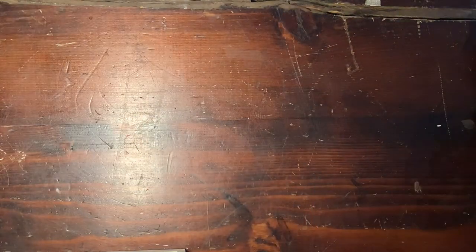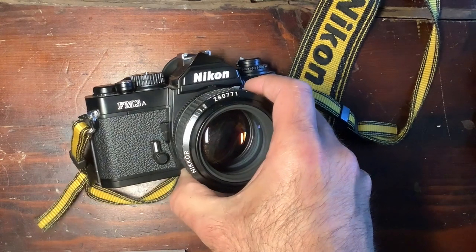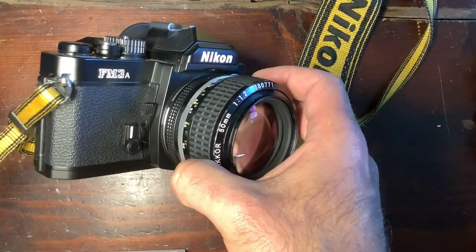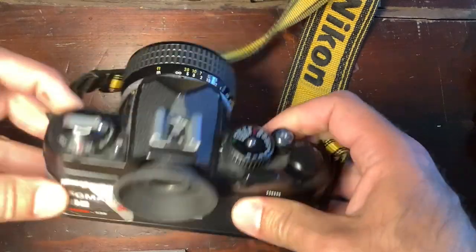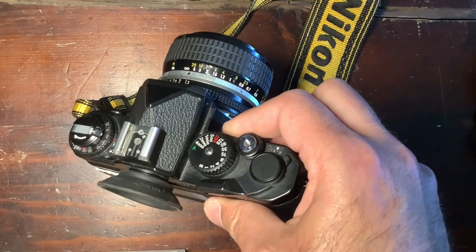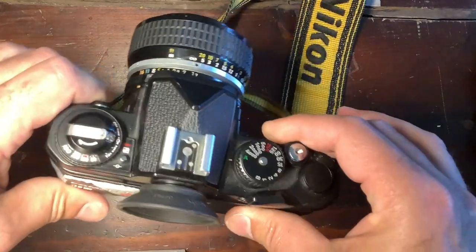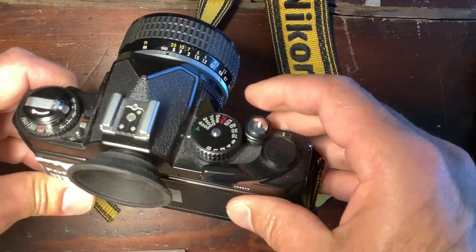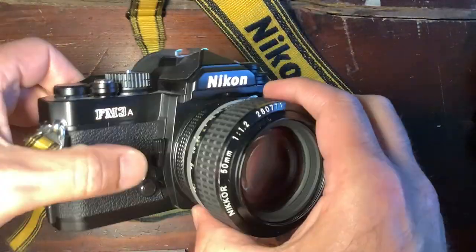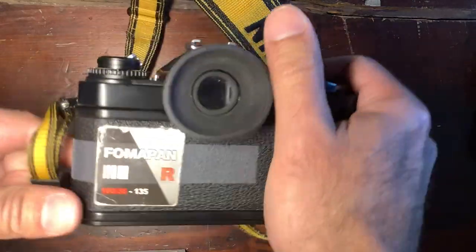Then came the unexpected: between 2001 and on, the production of the FM3A — an incredible camera. It was basically a successor to the FM2N, the latest FM2 version. This one combined all the best parts of the FE2 and the FM2: fully mechanical control of shutter speed from one second to 1/4000th of a second, but also an automatic mode like the FE2. Really the best of both worlds with the same ergonomics and the same buttons — a very successful body, very nice to take in hand and shoot with.